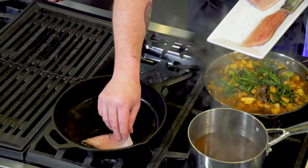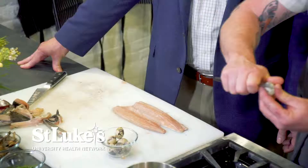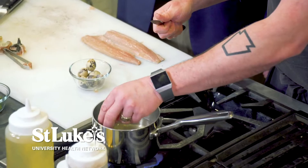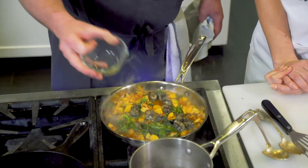We have some quail eggs over here, and we're just going to literally clip right off the top. You want to look for shells — it's just how you always crack an egg. Over here we have a little Burgundian snail. I'm going to come in here and flip these guys over, and then we're just about ready to plate.